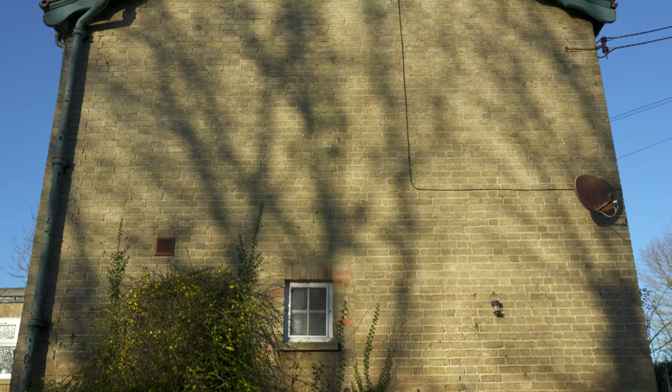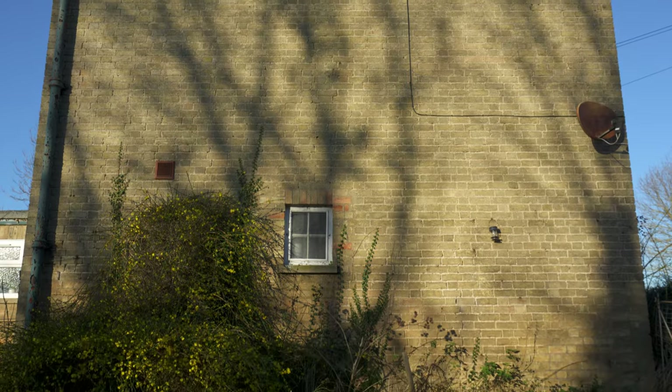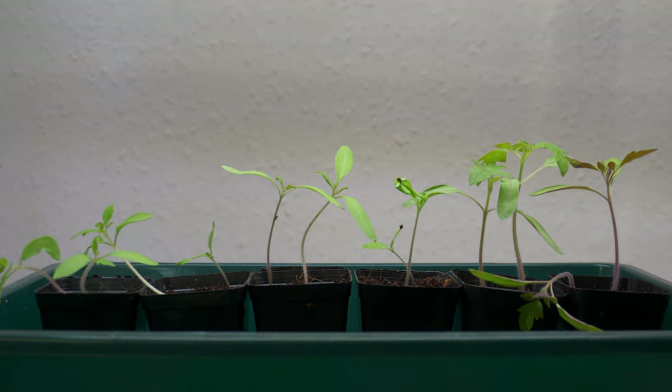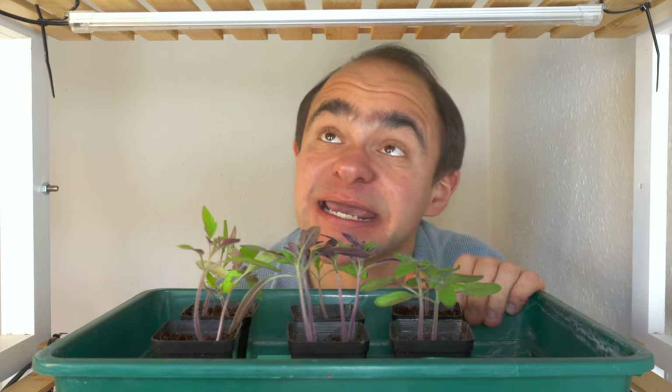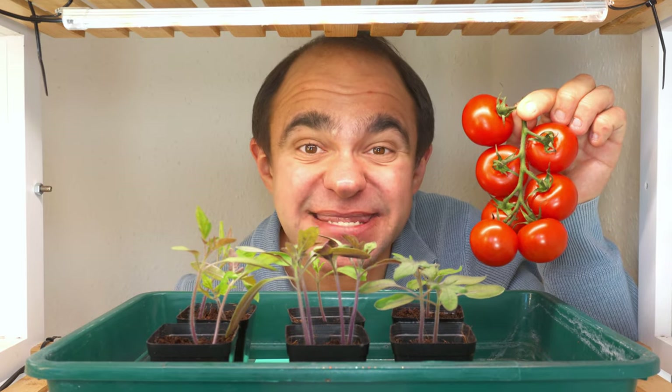If your house is like mine and you haven't got many window sills, then you'll need to provide artificial light, or your plants will be weak and leggy. But how much light do seedlings really need? And can cheap grow lights provide enough of it to start tomato plants indoors and get us an earlier harvest later in the year?